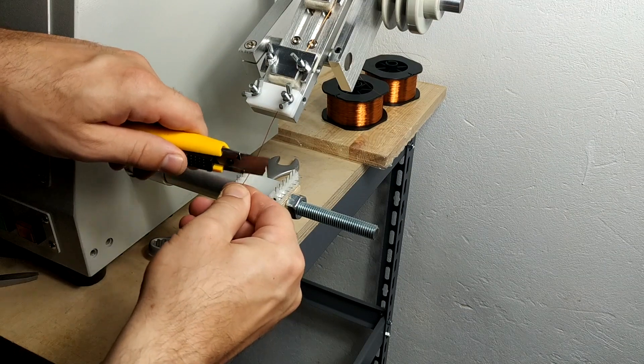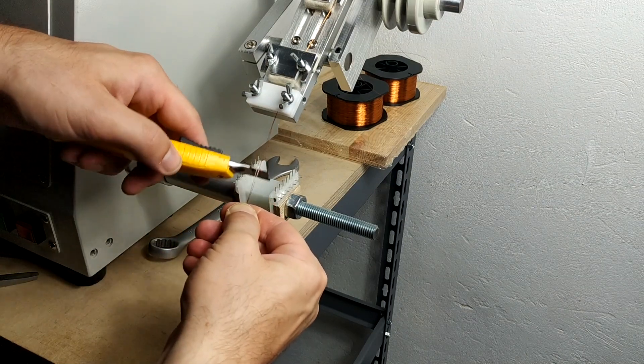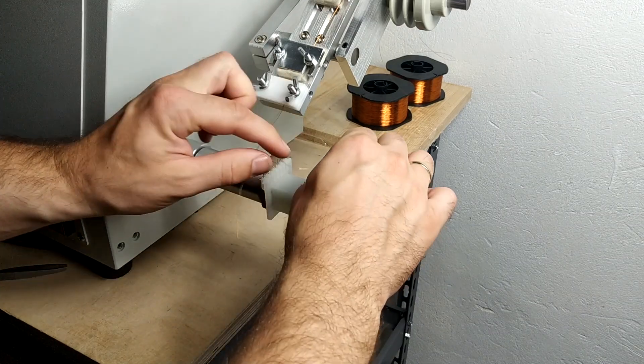The bi-filler primary and secondary are split into two sections. One half is wound first and then the two feedback windings are wound on top of it. Then as the last winding, the second half of the bi-filler primary and secondary are wound.